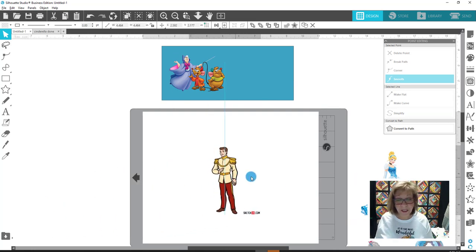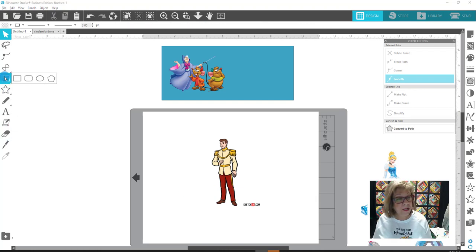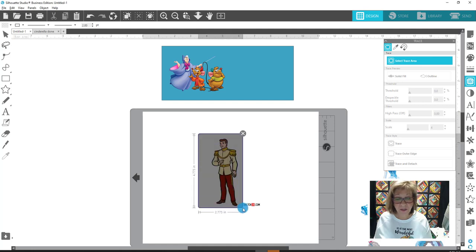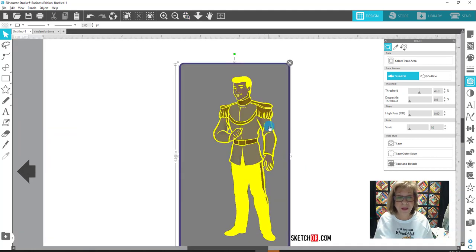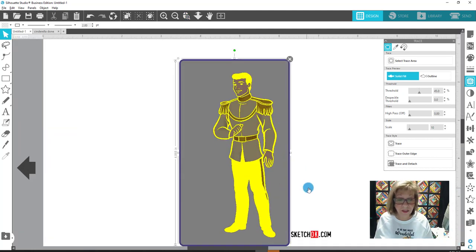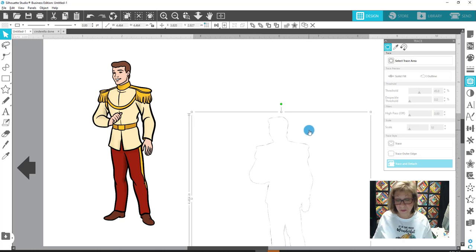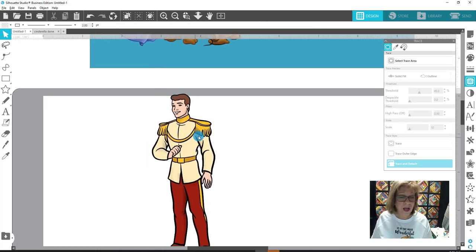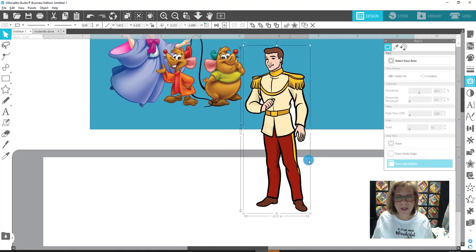I'm going to go ahead and trace him — select the trace area. He's easy to do like that. I'll scroll in so we can both see if it's going to get everything. That looks perfect, so I'm just going to say Trace and Detach. There he is. I can get rid of this box that was around him — Delete. He's done and ready to go. I'll right-click on him and bring him to the front so he can come up here and we can see if he's got white around him.